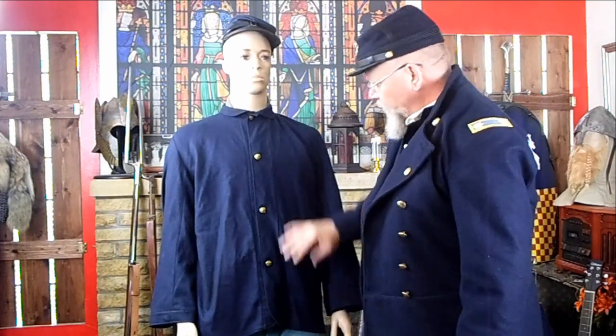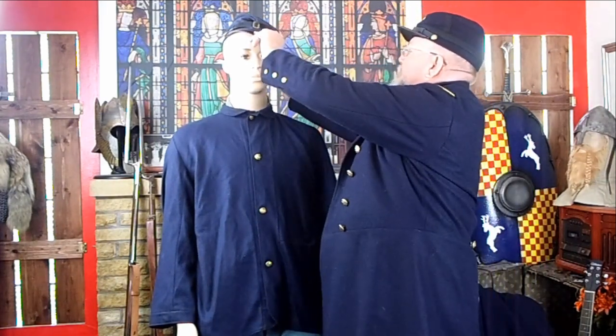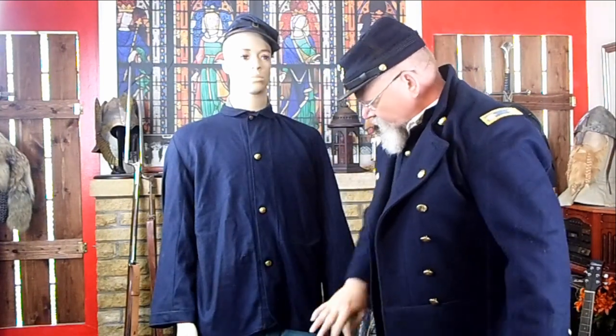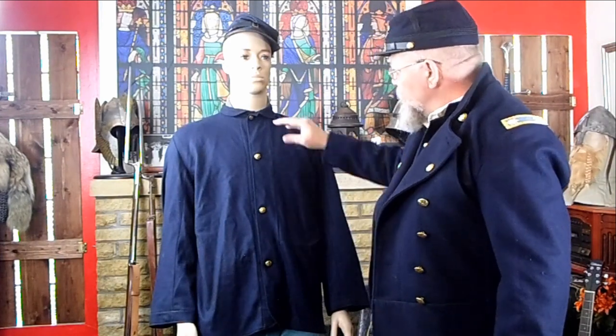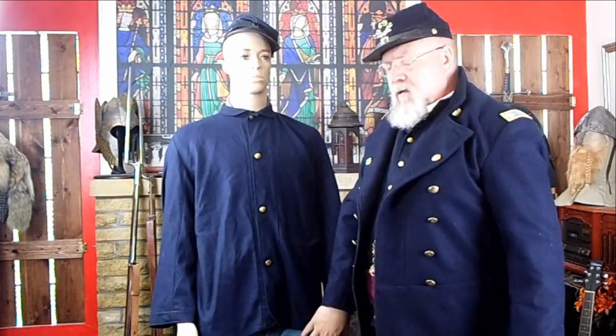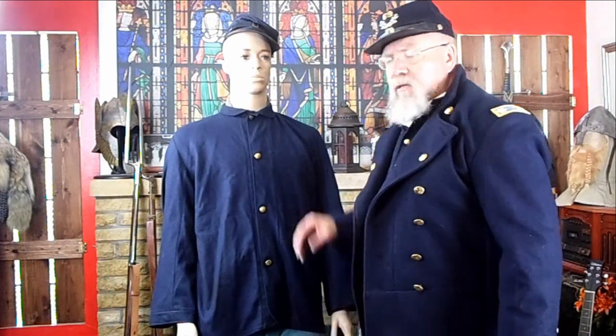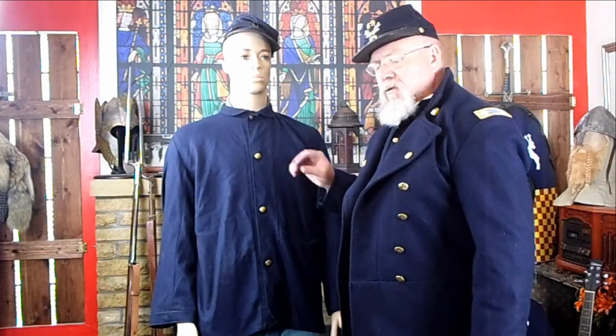Let's get this jacket put on. Now, finally, with Mr. McCauley in his Federal sack coat, he has his forage cap on at a jaunty little angle, he's got his light blue Federal trousers, his issue shirt and issue drawers underneath, and he's wearing his brogans. You're ready to go. Next episode we'll start talking about the accoutrements and what to put on. We'll see you next time.